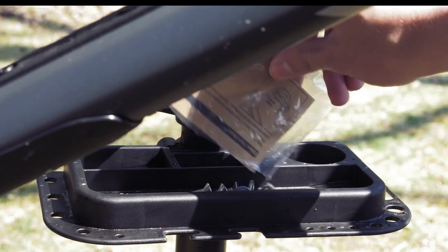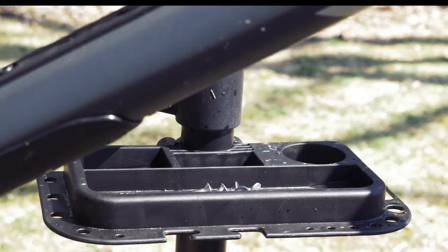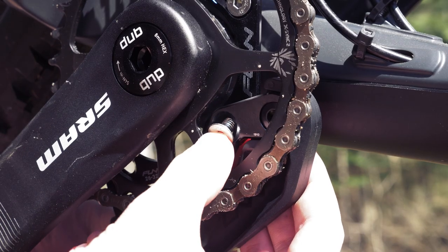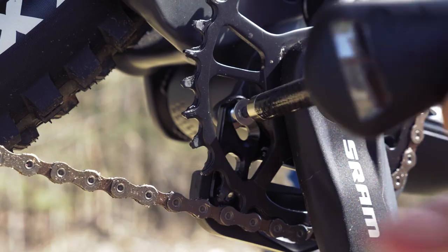Now it's time to add the bash guard, so get the materials for that ready. Because we're also using the chain guide, we'll need to use the black spacer in between the bash guard and the chain guide in the lower right bolt hole, and the thicker of the two metal spacers in the left bolt hole. Screw these in, but loosely at first.